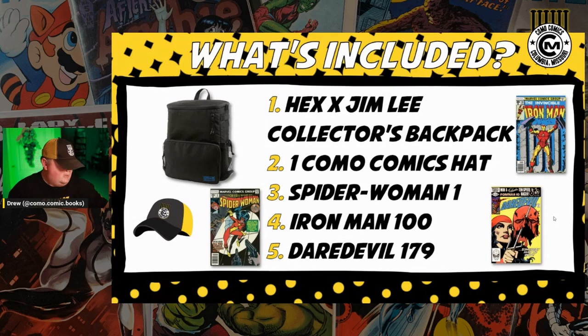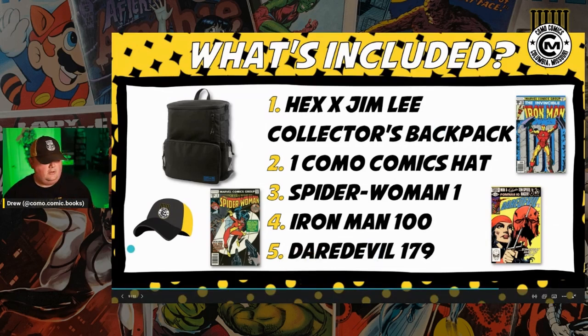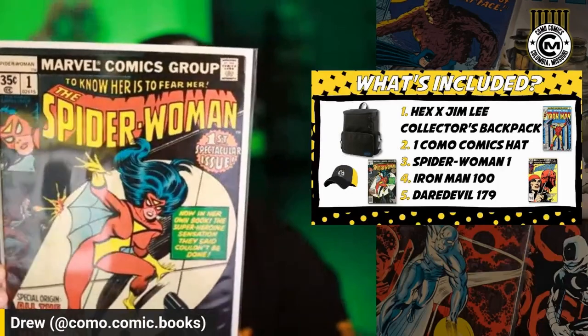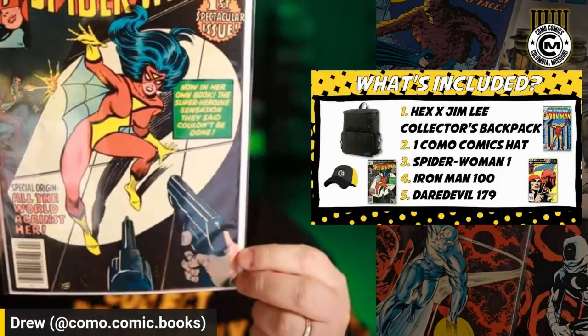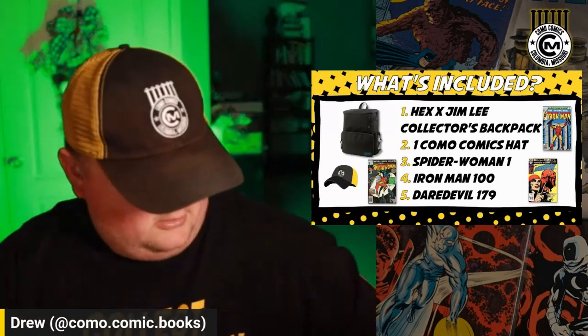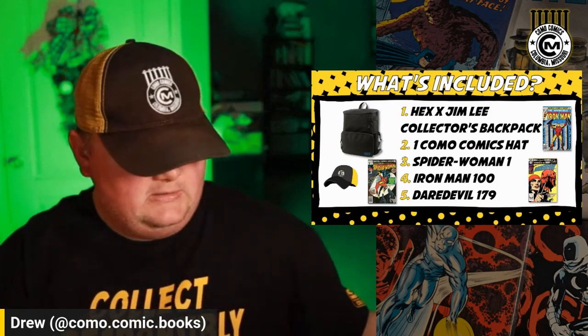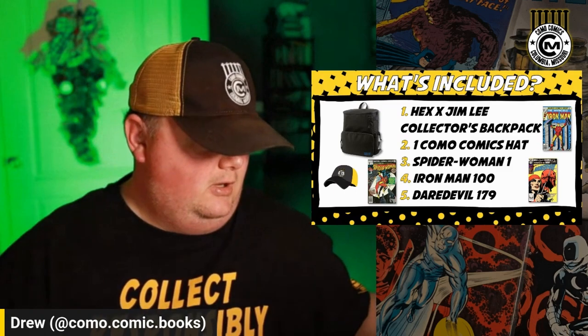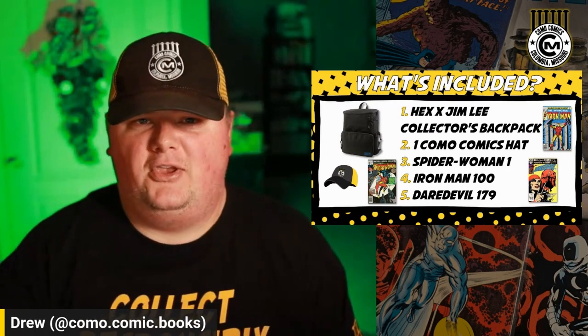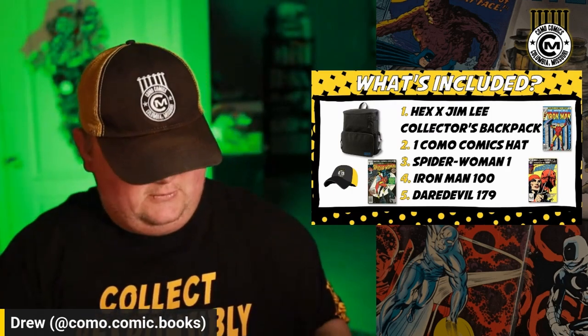Then we've got some books — I actually have them here with me. Just the week before last, I went and got a call from a guy who said he had some books, and I wound up buying a couple of them. The Spider-Woman one was one of them. It's definitely not a book I'd consider getting graded, but it's just a solid, collectible example — a great copy to slide into your collection for $0 if you so choose.